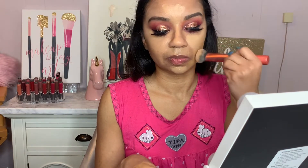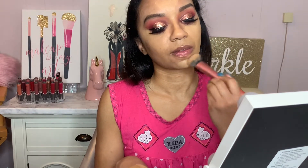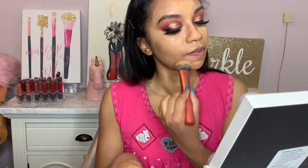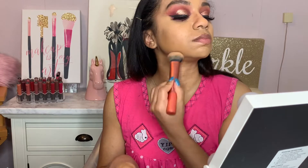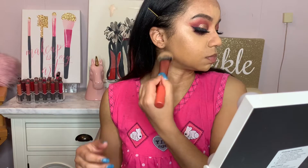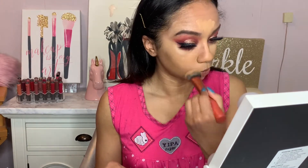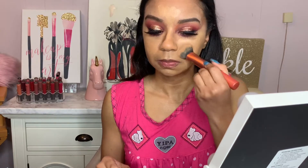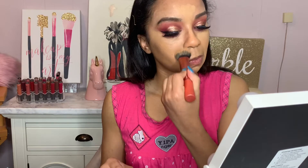With that foundation brush, I am not swiping or anything — I am tapping. It looks like I'm swiping but I'm not. I am just pouncing the brush back and forth, kind of like what I would do with a beauty blender but just with a brush. I find that that technique does give me fuller coverage. With a beauty blender, I just feel like sometimes it does take away some of the product, and I want every single product that I use to remain on my face.